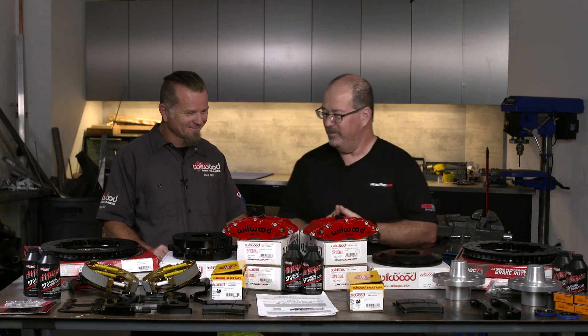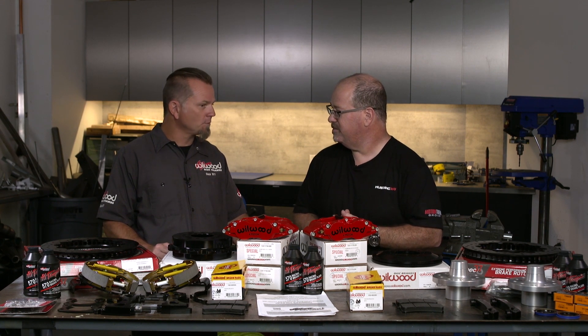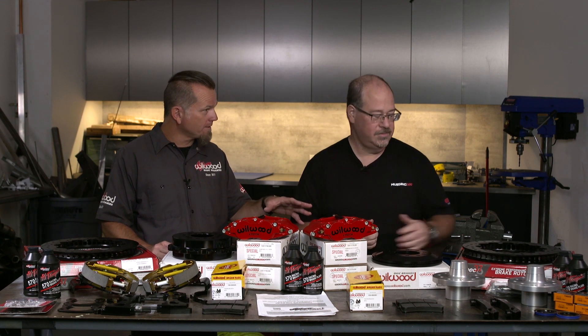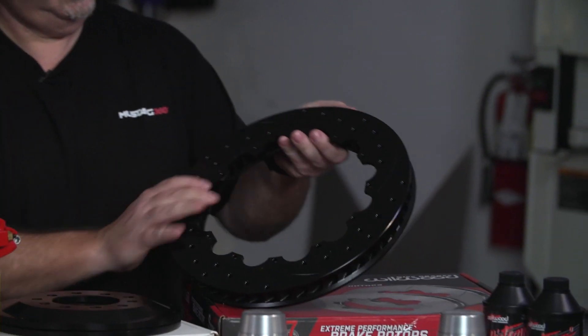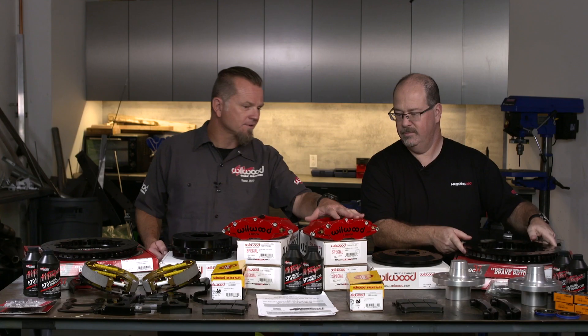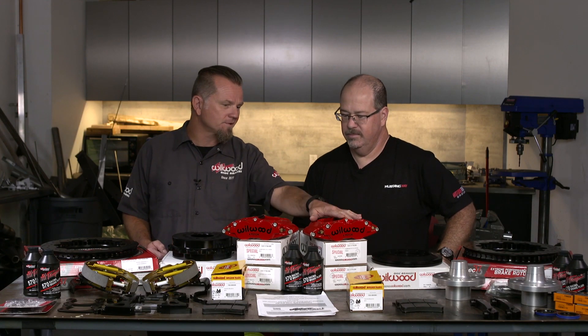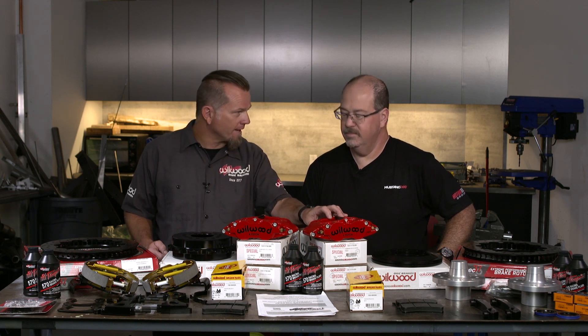Tell us what you brought us and what we're going to be putting on the car today. So after talking to you, what we decided to do was our 13-inch front and rear brake packages. They're both going to be the SRP drilled and slotted directional vane rotors that are E-coated. And then we're going to top it off with our 6-piston front and 4-piston rear forged narrow super light calipers.